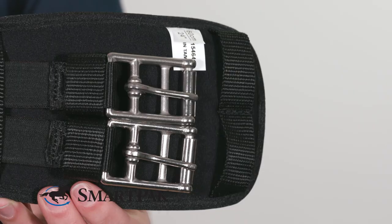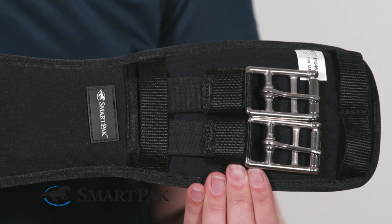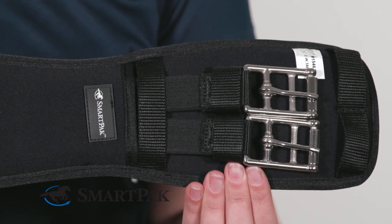This girth is perfect for anyone with a dressage or monoflap saddle. It's perfect for everyday schooling, but it's sleek enough to go right into the show ring.